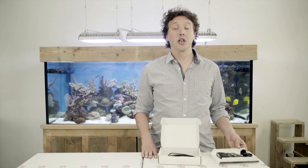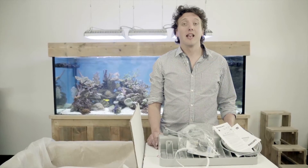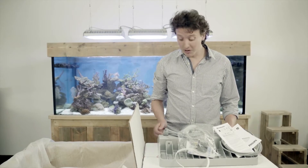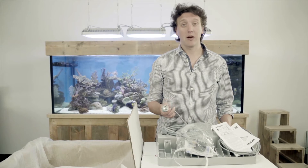You can connect up to 4 fixtures to one controller. Now at this point, let me just emphasise that for safety reasons, it's vital that the fixture is plugged into a grounded outlet.